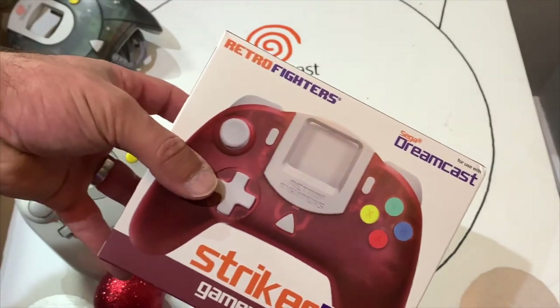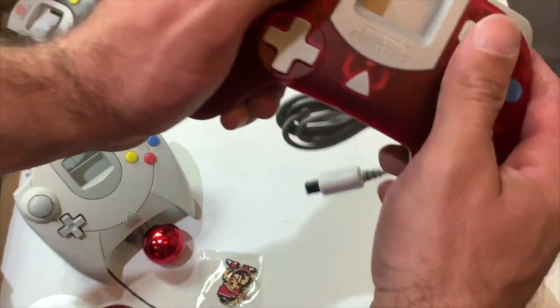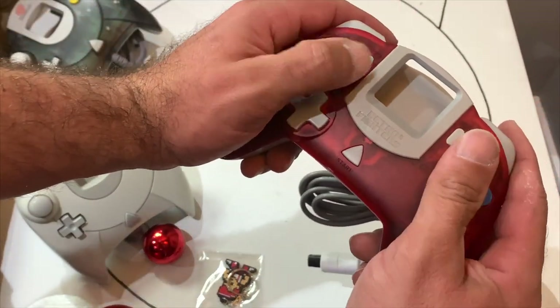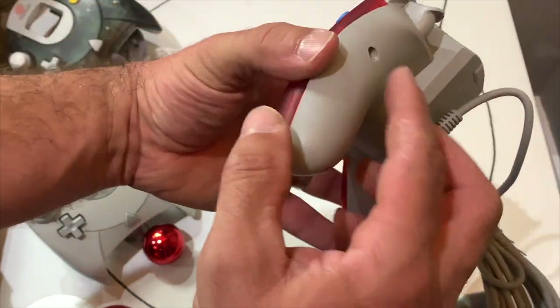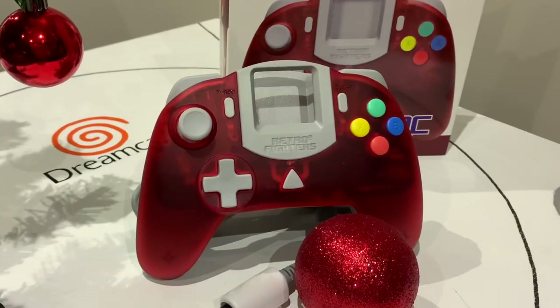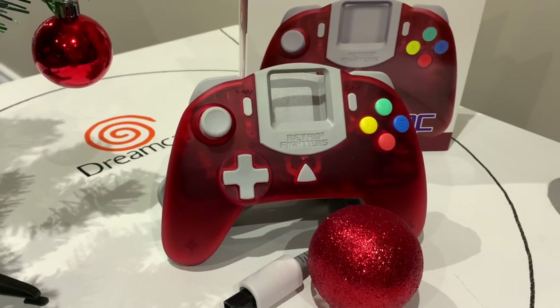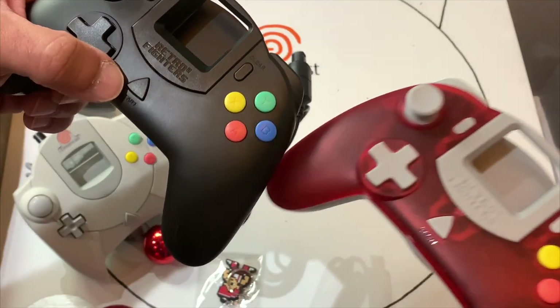Last but not least, the red. Red has always been my favorite color overall, and this one has a burgundy tint to it. It looks just as good as the blue and the green — gray backing, gray cord, gray face plate, gray buttons. In comparison to the black, they both look amazing, absolutely amazing.